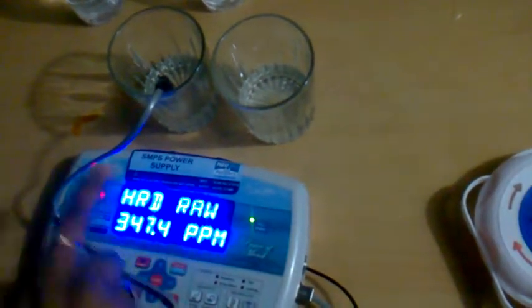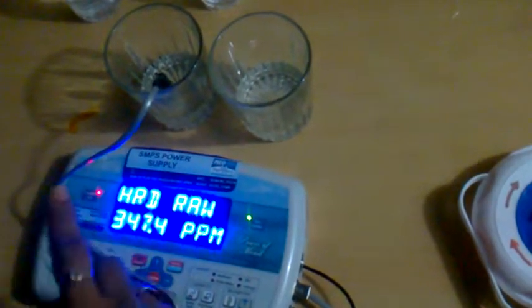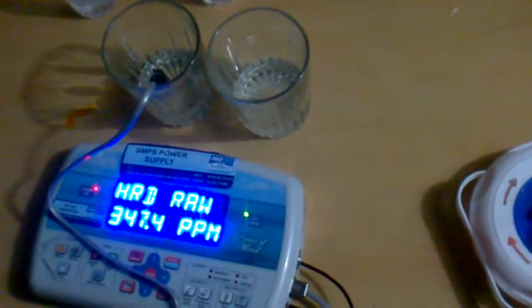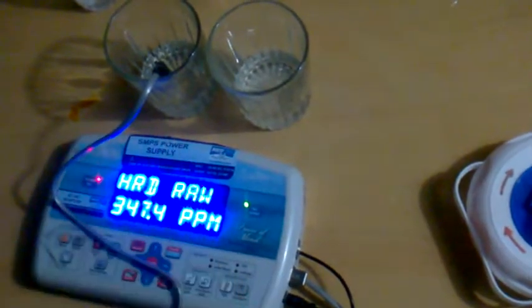The hardness of the hard water is 347.4 ppm. That is the hard water which we have converted to soft water after installing the Neon Arc Purifier softener. So the raw water hardness is showing as 347, and we have now converted that same water to soft.